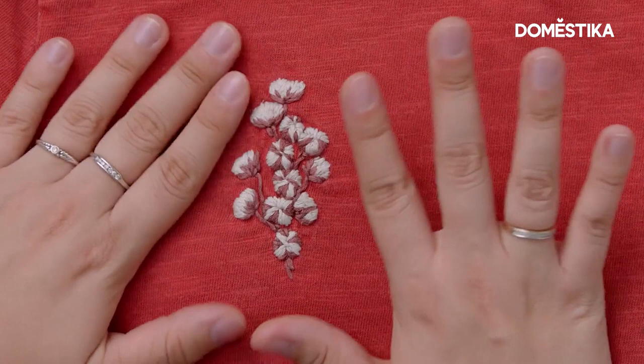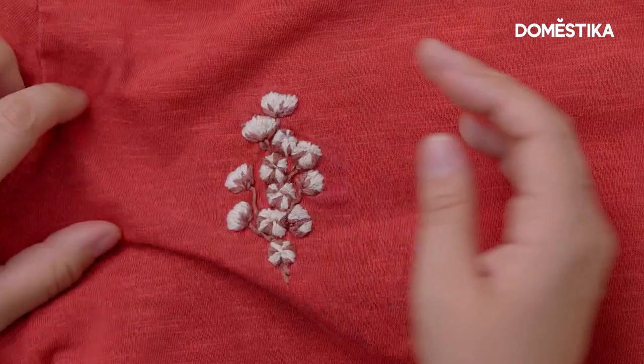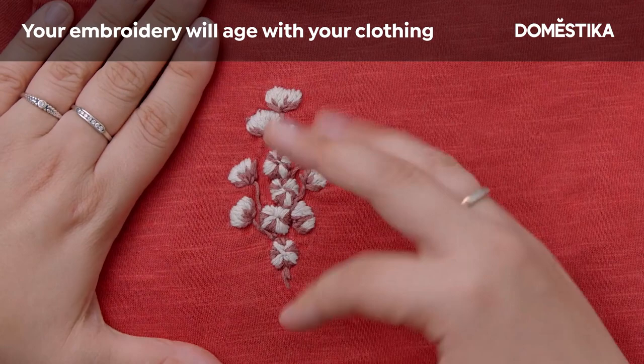This is a t-shirt I made two years ago, and I only use the washing machine. I wear it a lot because it's like my favorite t-shirt. As you can see, the pellets appear on the t-shirt and on the thread. The clothes usually get old along with the embroidery.